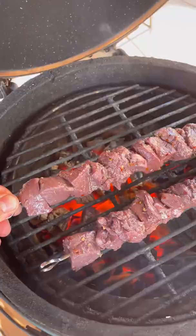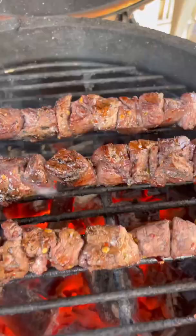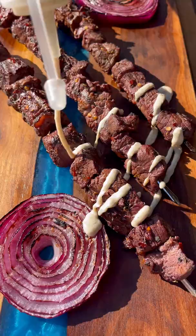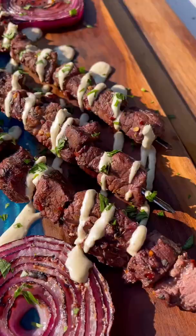Over high direct heat, turn these guys frequently, and about four or five minutes in they are ready to go — nicely charred up. Pull them off and top them with some creamy horseradish sauce and some fresh parsley.